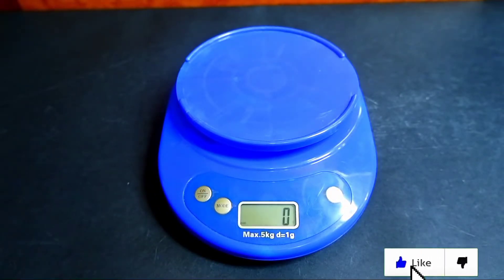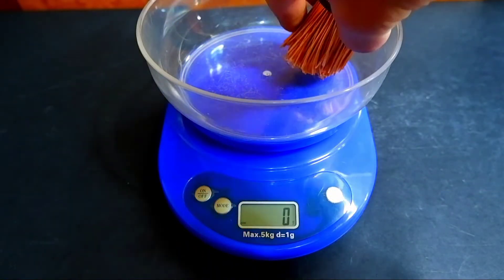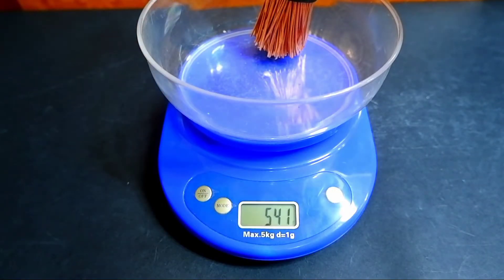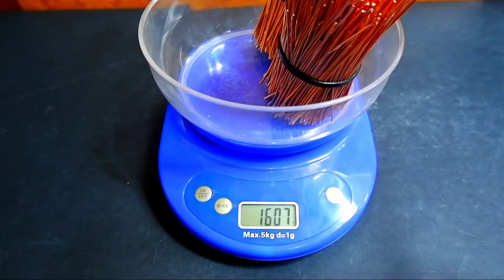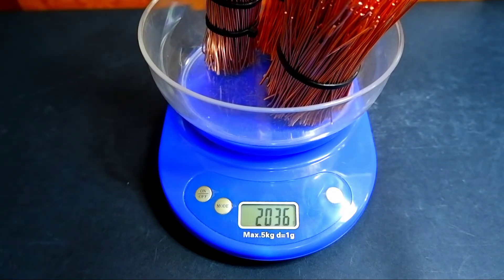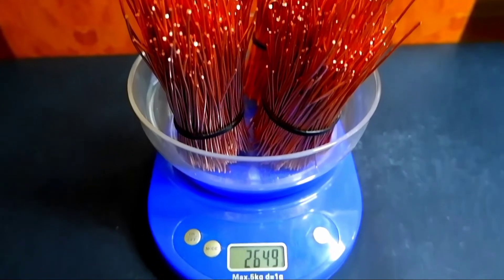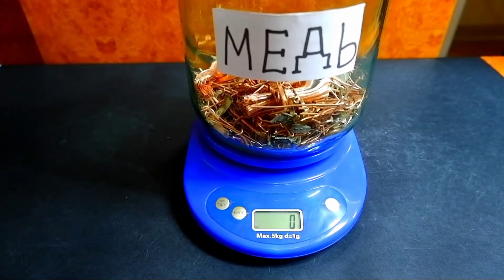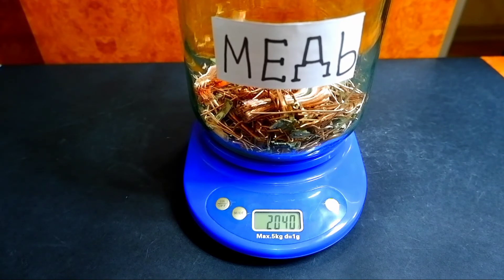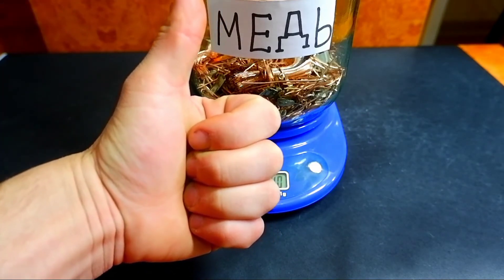Well friends, let's weigh the copper we got. The scales show 2 kilograms 650 grams. Now let's weigh the copper from the can. The weight of the jar is 2 kilograms 40 grams, and an empty jar weighs about 800 grams — this means we have 1 kilogram 200 grams of copper in the jar.